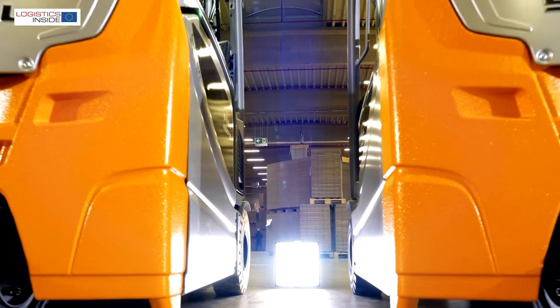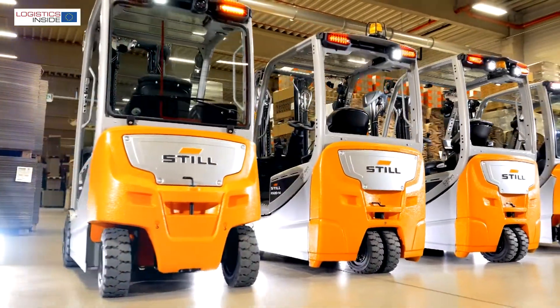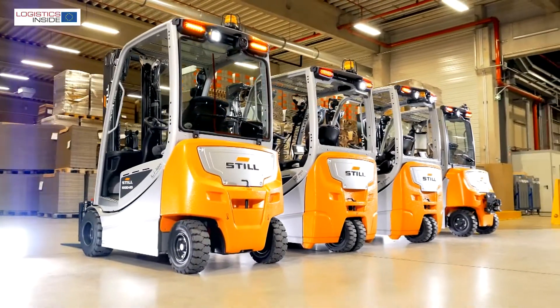With the new RX20 family, Stihl puts a striking range of 3 and 4 wheel trucks into the market for loads ranging from 1.4 to 2 ton.